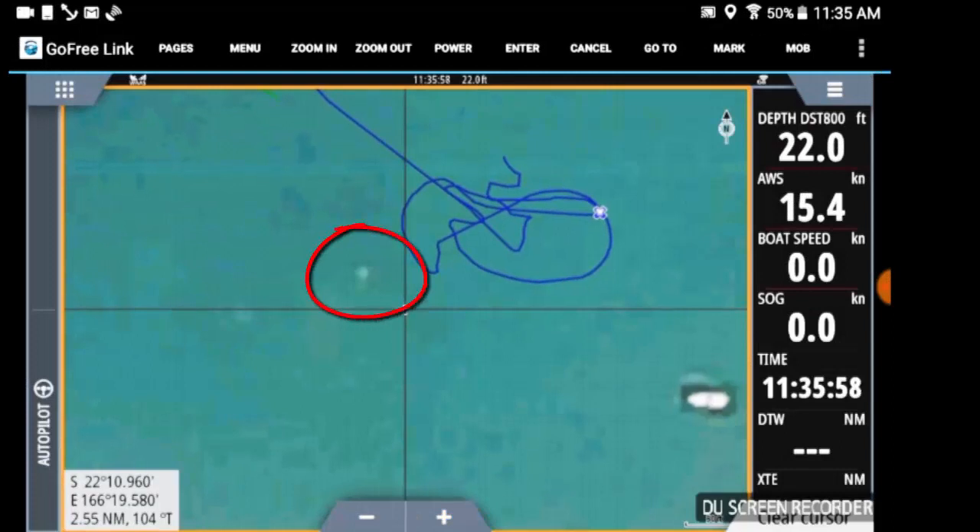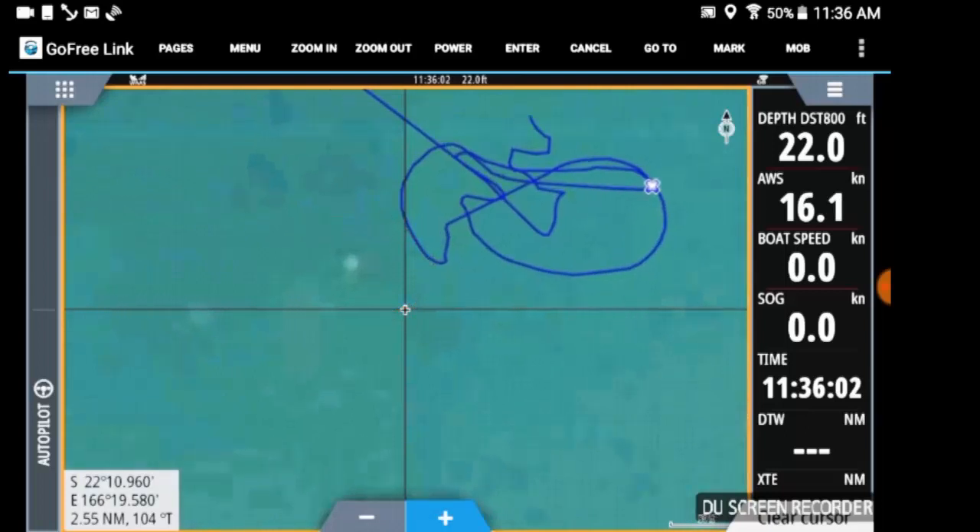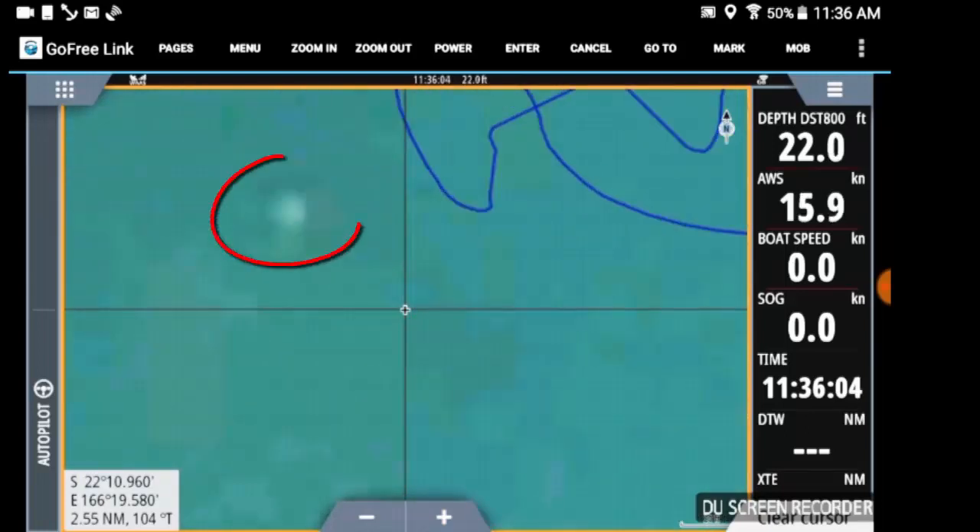When I zoom in on the satellite image it's actually there, it's just not very noticeable, and I wouldn't have seen it without the forward scan sonar.